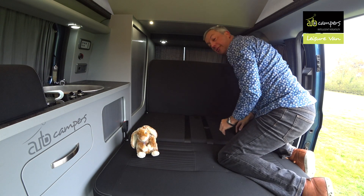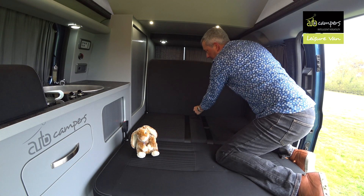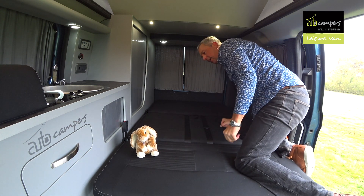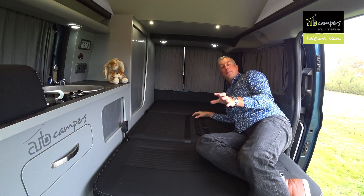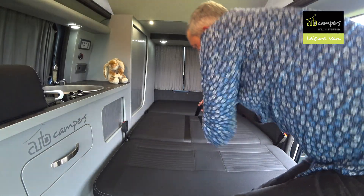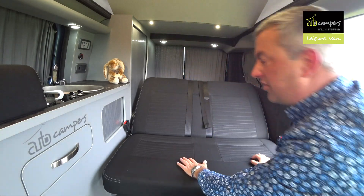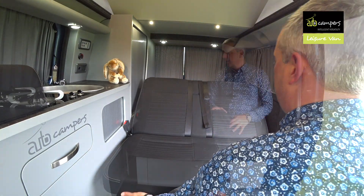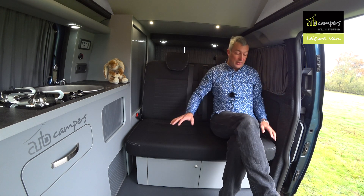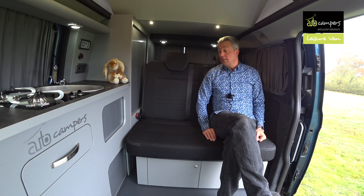To flip it down flush again, pull up this tag and fold it down flat. To put the bed up, use this strap — pull it up and push it with your knees until it clicks. Once it clicks, it's back on the ratchet system. This is an M1 tested travel seat, and the two travel seats are both a really good size for adults or kids — safe for all the family.